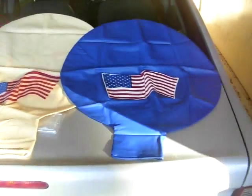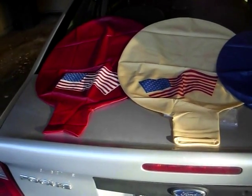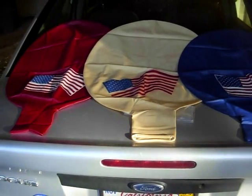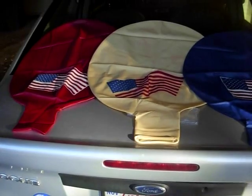I picked the balloons up and they're pretty nice balloons. I got them because of a discount, that's why I got them. I didn't really care about the flag, I just got them for a discount.